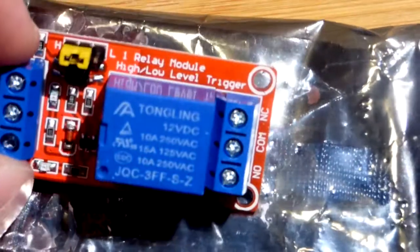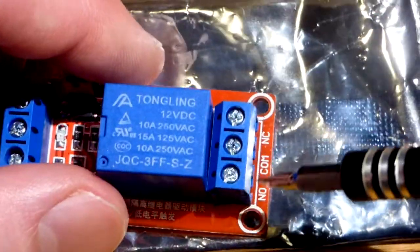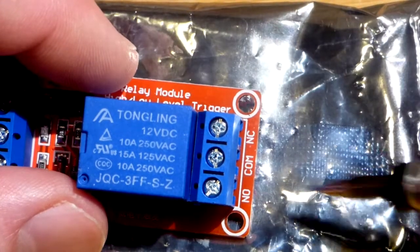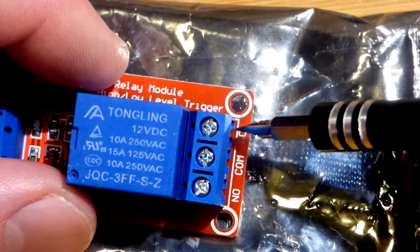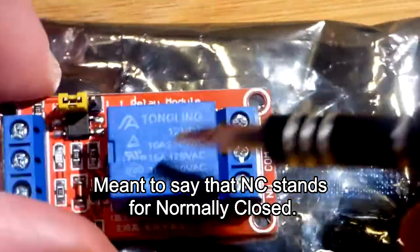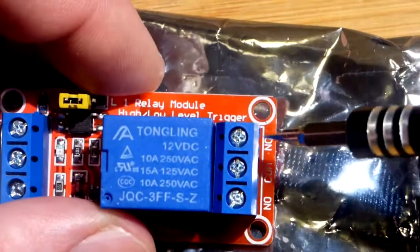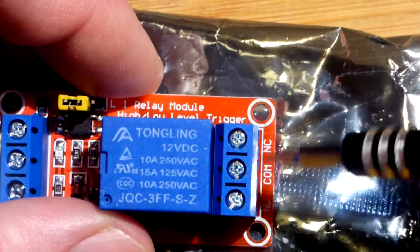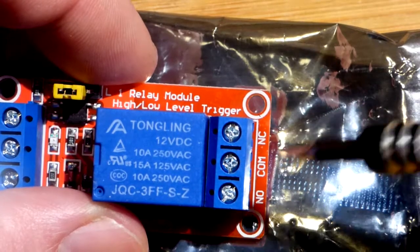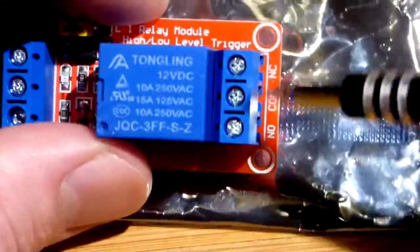Now we'll look at the module up close — it's really straightforward. Here is what we had, what we were switching. We put the COM to the negative side of the power supply, and the normally closed — that's what NC stands for — part of the switch. Right now it's connected across those two; that's its resting position. We had that going to one of the LEDs and a protective resistor, to the positive side of the power supply, so that was on unless we did something.